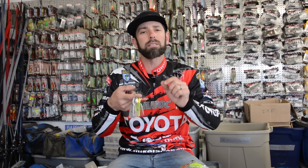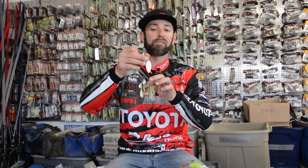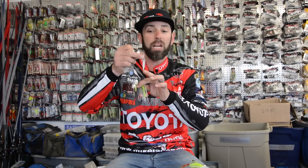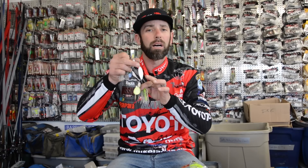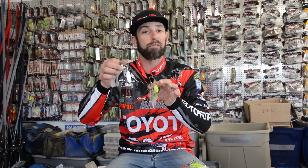The first is water clarity. Water clarity is something I think about when picking blade style. In clear water situations, without a doubt, my favorite blade style or blade shape is a willow blade. In ultra clear water, that willow blade lets me reel the spinnerbait fast, and that style of blade is perfect for that fast retrieve.